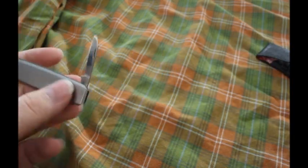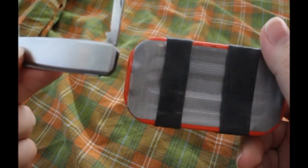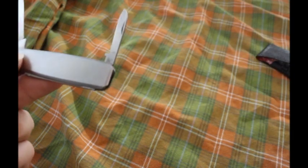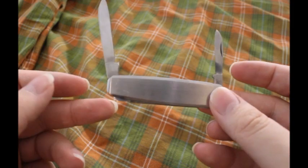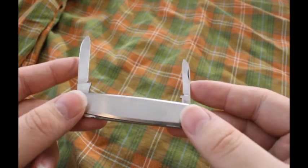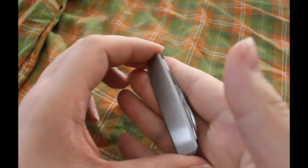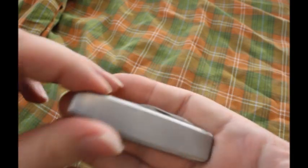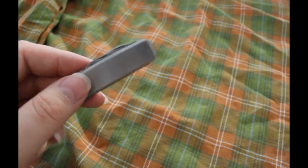It could still fit in an Altoids tin like this, which is not an Altoids tin — this is my tuna can survival kit; the video is somewhere on my channel, there aren't many videos so you will find it. This is the smallest one I currently have here. I have a slightly smaller one but it still isn't that small — it's about the length of my index finger.